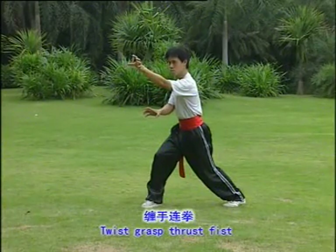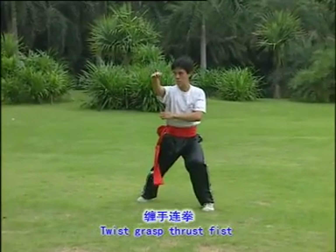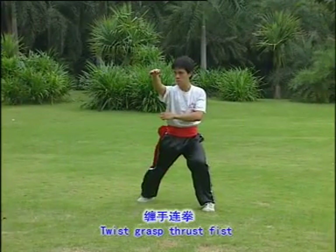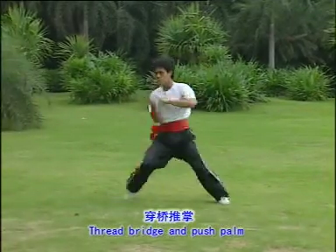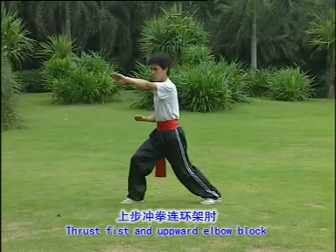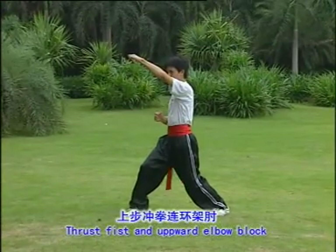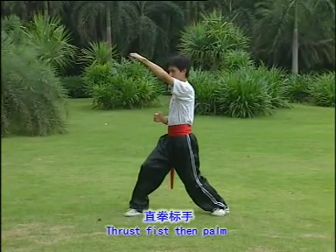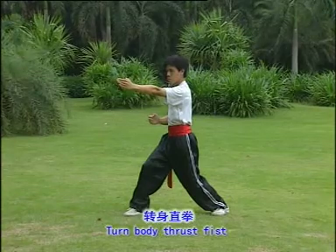Twist-cross thrust fist. Thread bridge and push palm. Thrust fist and upward elbow block. Thrust fist then palm. Turn body thrust fist.